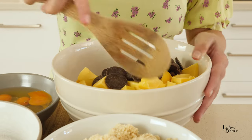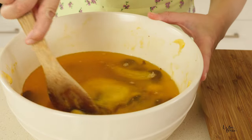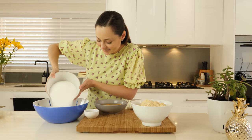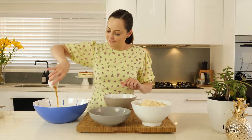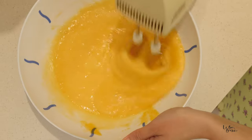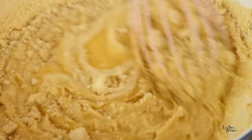Turn your oven on to a moderate temperature — 180 degrees Celsius or 350 degrees Fahrenheit. Melt down our butter and our chocolate in the microwave for just a couple of minutes, then bring it out and give it a stir. In a large bowl, add in the sugar, the eggs, the vanilla and give it a good beat until well combined. Add your almond meal to the egg mixture and give it a nice whisk.